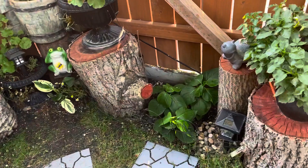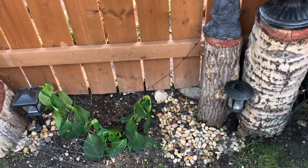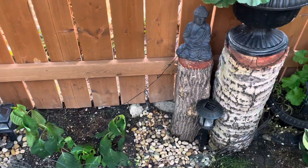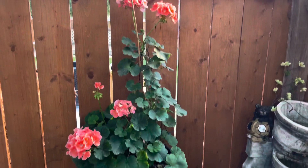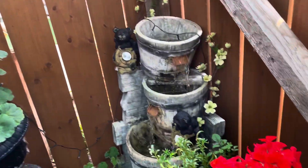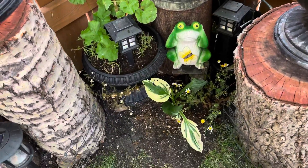This is a hydrangea — one is pink and one is blue, but I'm not sure which is which. Since it's midday, it's wilting a bit, but by tomorrow it will be okay. These plants I brought inside during winter and just brought back out. And here is our fountain.